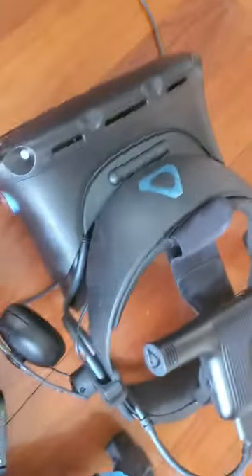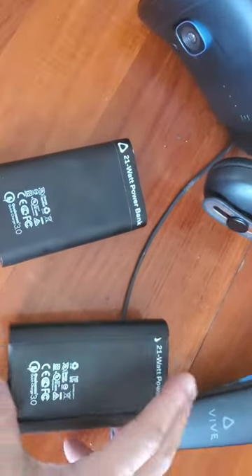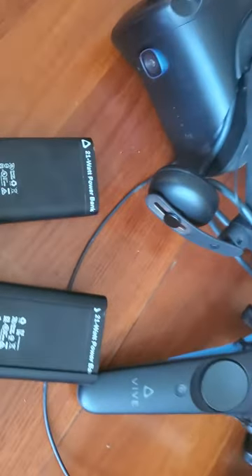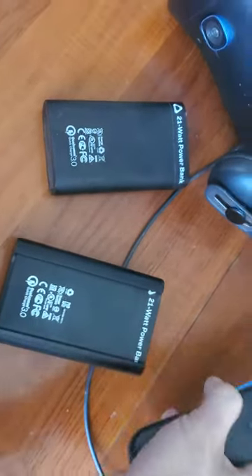In the 2020 Hong Kong version they give you two batteries — you get one in the original Vive kit and one extra one in the adapter kit. Not so keen on the controllers.